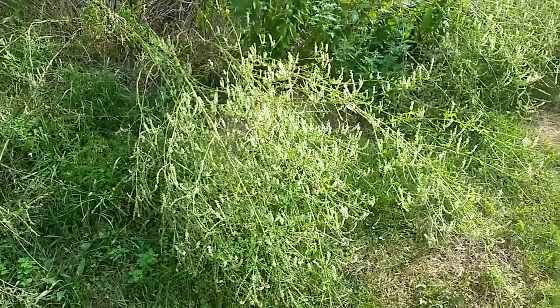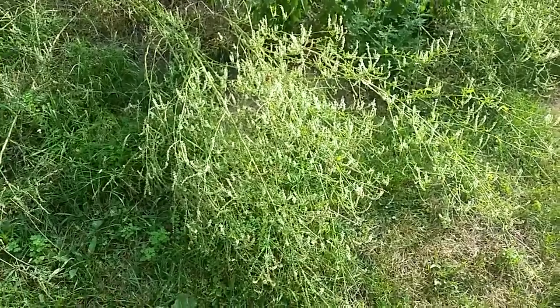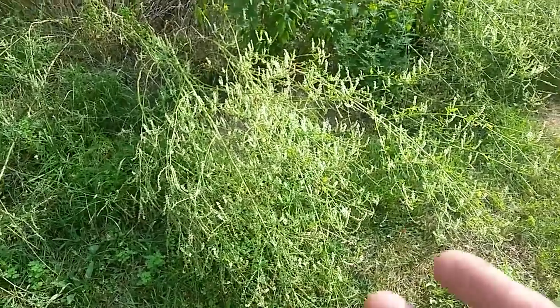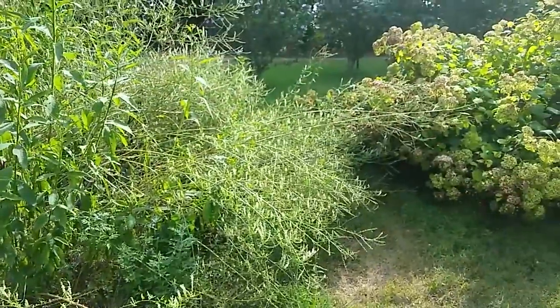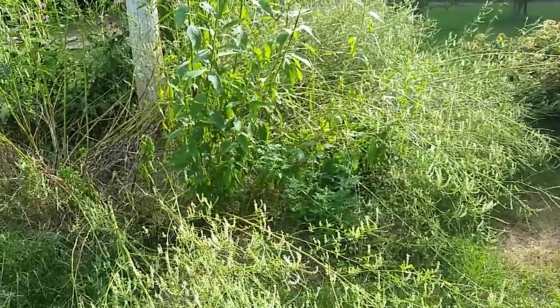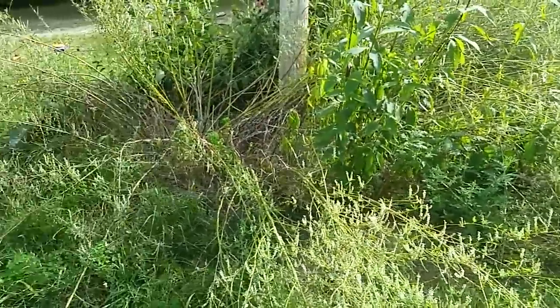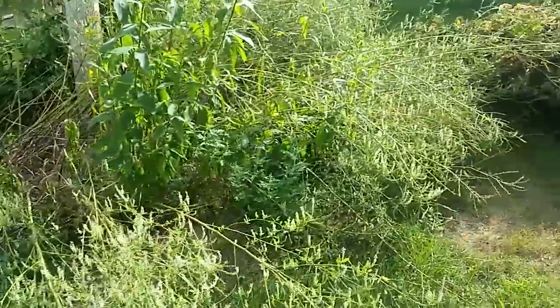The yellow blooms first, and then about halfway through its bloom, the white starts to bloom. The yellow dies off, and the white continues on until about now — as you can see, it's almost laying on the ground. Once it all goes brown, I'll cut it off, shake all the seeds off, probably in a different area, just to help spread the sweet clover.